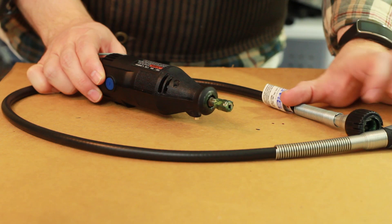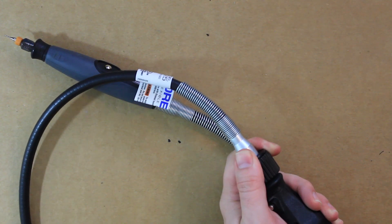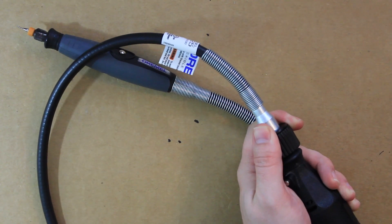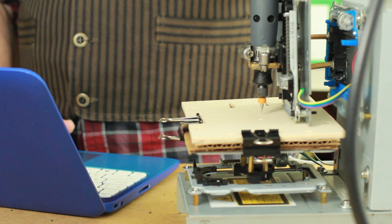So instead I got this flexible extension adapter for the Dremel. Mounting that to the z-axis and giving it a spin, it very easily drills into the wood, and I can even slowly move it in the x and y directions.